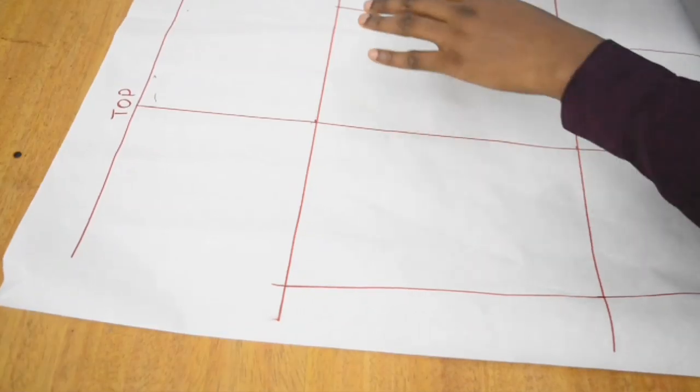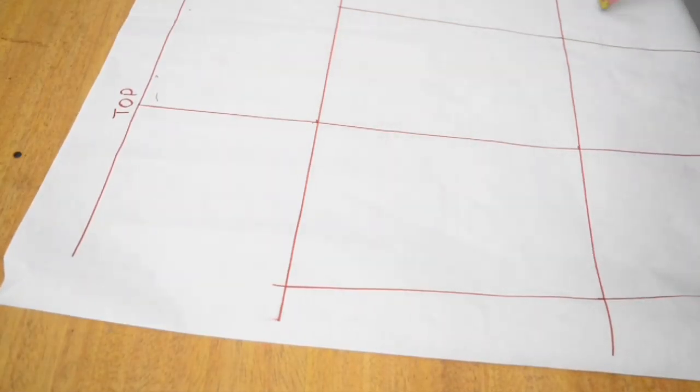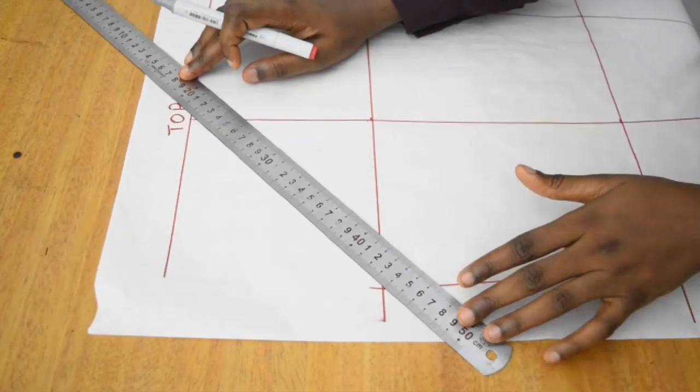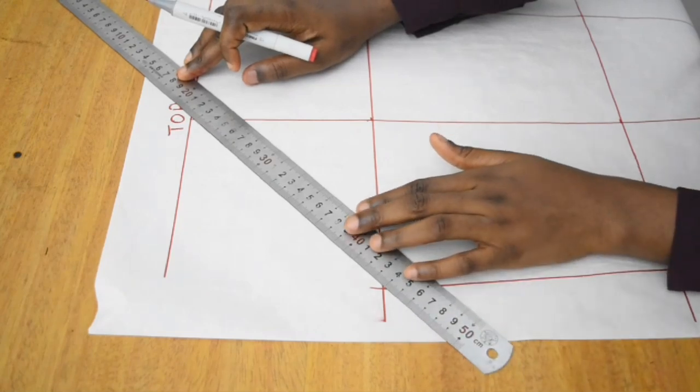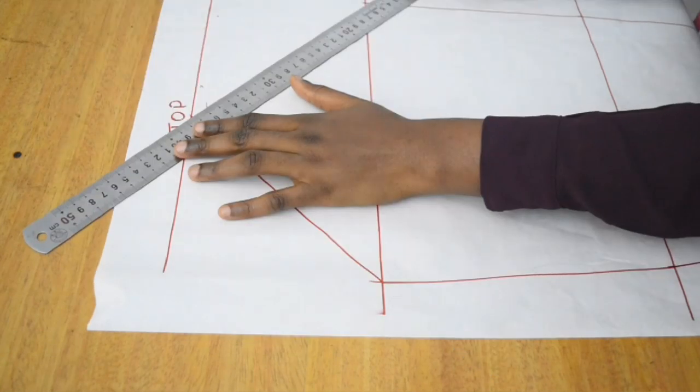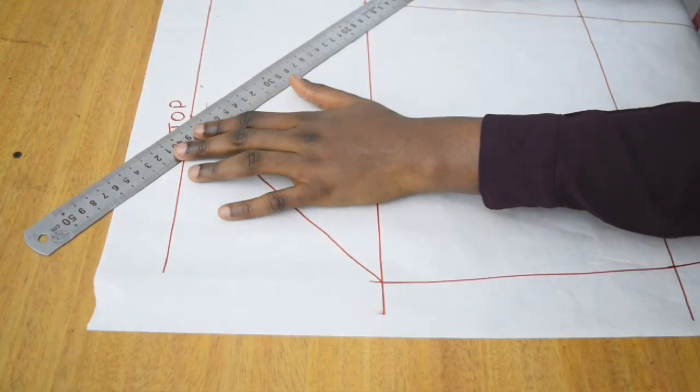Once we're done with that, we go ahead and work on our cap height. What we're going to do here is draw a diagonal line from the top of our sleeve all the way to the end of our bicep circumference — and we're going to do this on both sides.